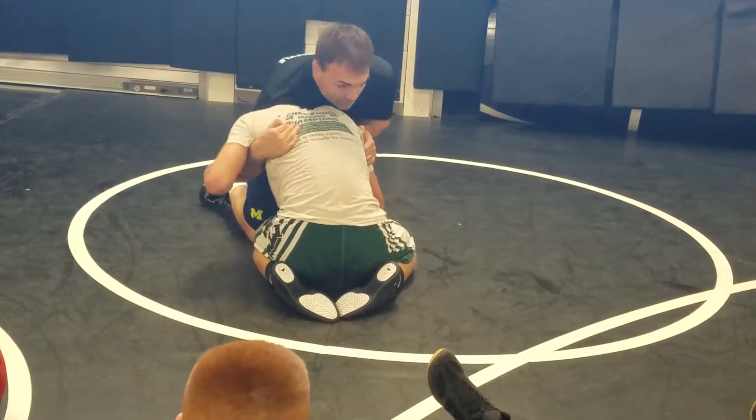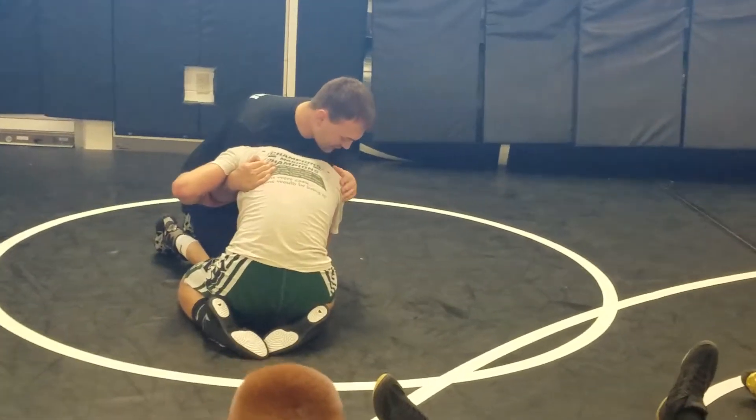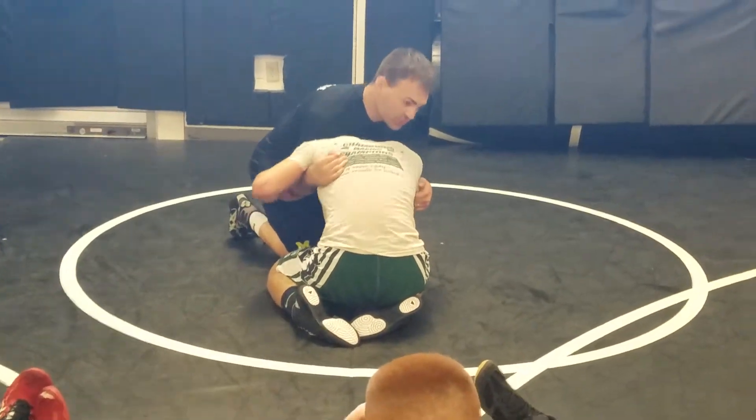But before I do that, I'm going to try to slide his head over with my elbow. So I slide his head over with my elbow, I run into him, I punch this underhook, let his head slide out, and I'm going to keep this inside tight. So I slide his head over, run my feet, and punch it.